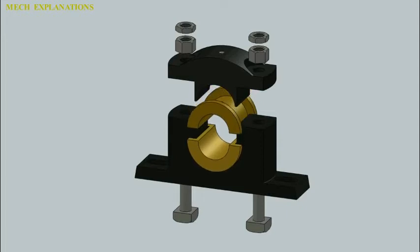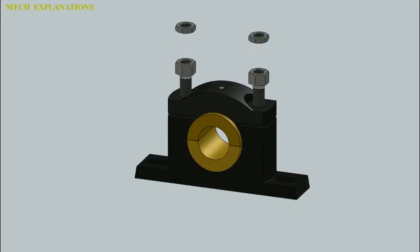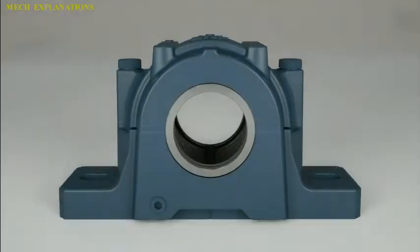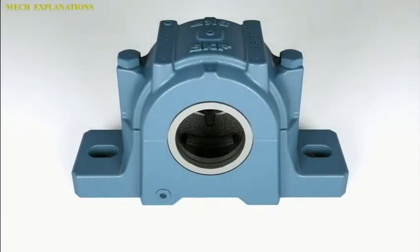Let us learn about the term pillow block. A pillow block, also known as a plumber block or housed bearing unit, is a pedestal used to provide support for a rotating shaft with the help of compatible bearings and various accessories. Housing material for a pillow block is typically made of cast iron or cast steel.